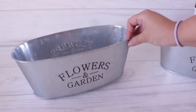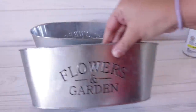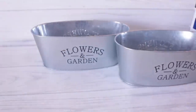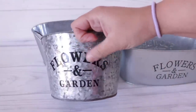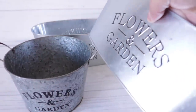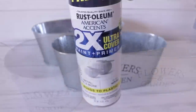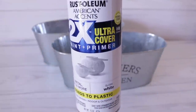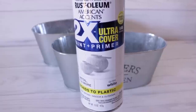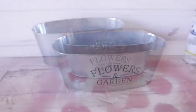For this project I'm going to be using these tins from Dollar Tree. These are planters, and you can paint them whatever color you want, but you will be able to see the flowers and garden design because it is indented in. So if you don't want that, you can use something like a bigger bucket. I wanted mine to look like an enamel tub, so I used Rust-Oleum Gloss White. I prefer Rust-Oleum over Krylon for projects like this, but you can use what you want.